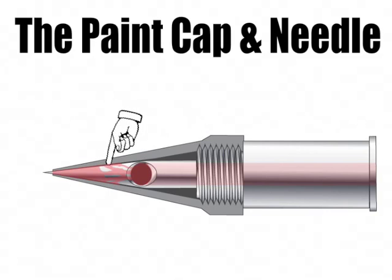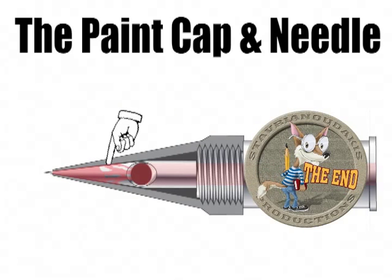Keeping the airbrush clean takes very little of your time and saves a lot of time for the teacher and his or her aid. Thank you for watching.